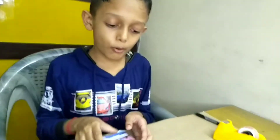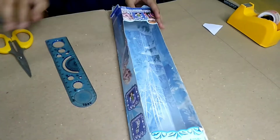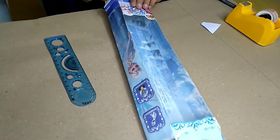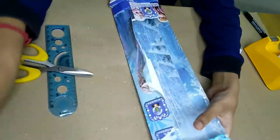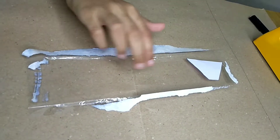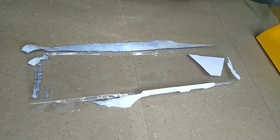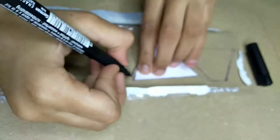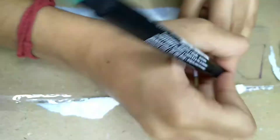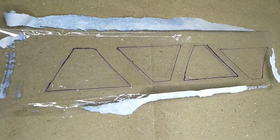Now take an old toy box and cut the plastic sheet separately. This is the plastic sheet — draw 4 trapezium shapes on it. Now we are going to cut this.